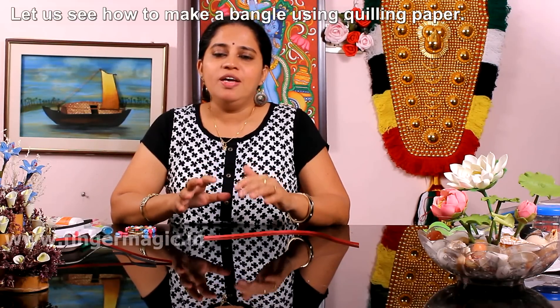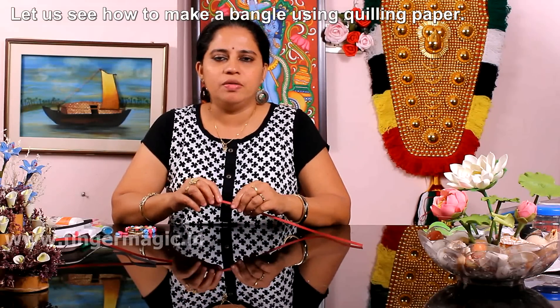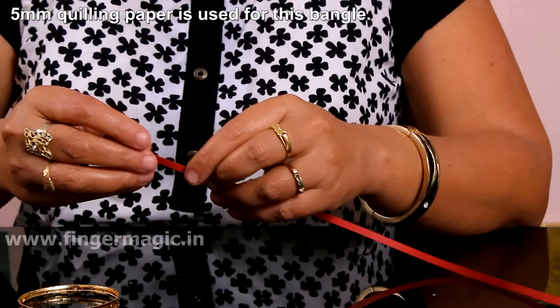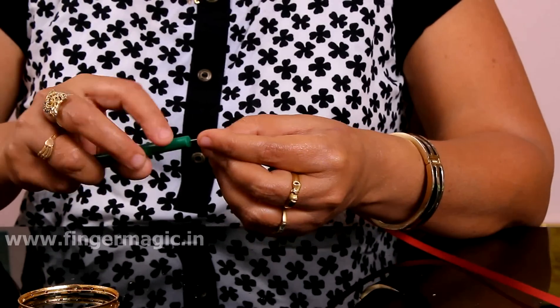We have our quilling paper. I am going to have a bag of quilling paper and we will do it in a bag. I am going to put the quilling paper on 5mm and put it in a pot.